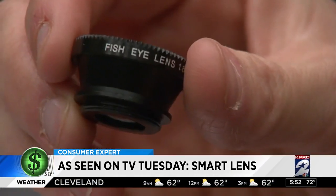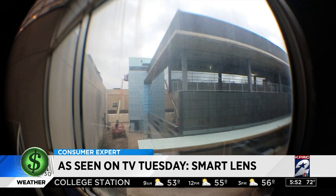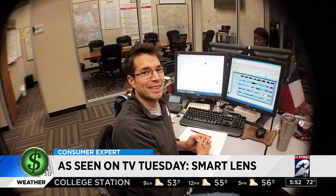There are three lenses included in the Smart Lens pack for ten dollars. The fisheye lens gives you a distorted 180-degree angle. The wide angle lens increases your view by two-thirds.